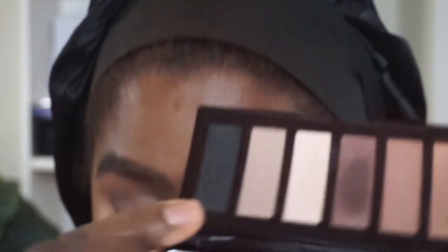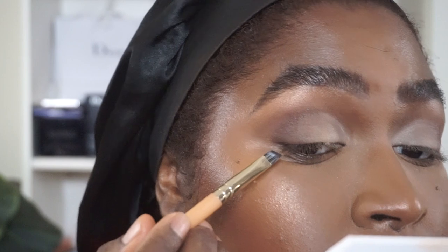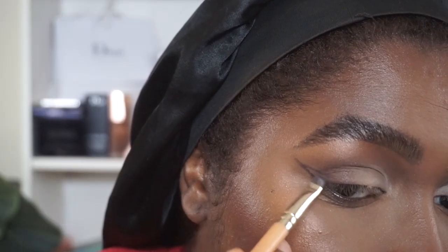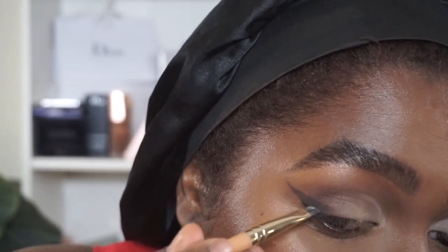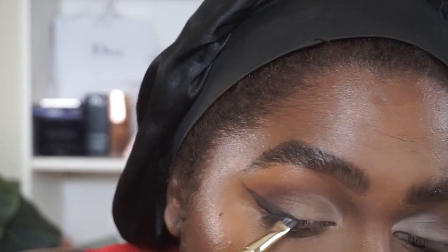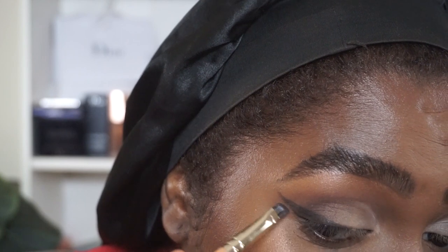Next I'm going in with the black and an angled brush — this is from Colored Rain, the angled liner brush. I'm creating a smoky liner on the outer eye, dusting from the bottom lash line and bringing the line out toward the brow, then bringing that back onto the lid. I'm pressing the black onto the lash line right to the middle. I'm going to finish up on the other side, pop on some lashes, and come back to show the lip combination.